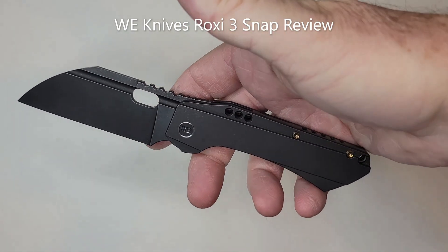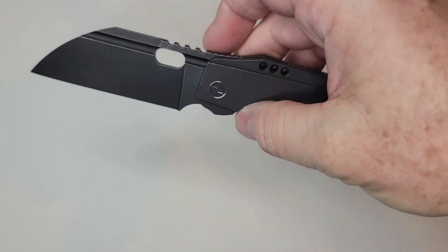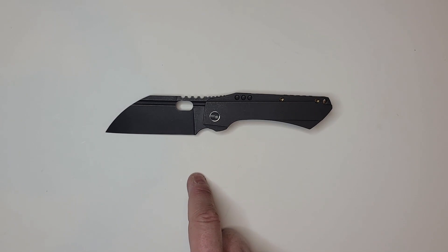What's up YouTubers — today we're going to take a look at the WE Knives Roxi 3, kind of in between the Roxi (which has a 2.6 inch blade) and the Roxi 4, designed by Seth Todd. I'm sure Tarryl of Todd Knife and Tool had some play in this one. Bottom line — you're looking at possibly knife of the year on this one.